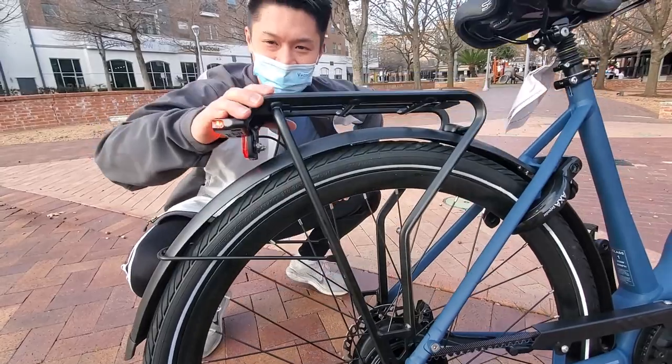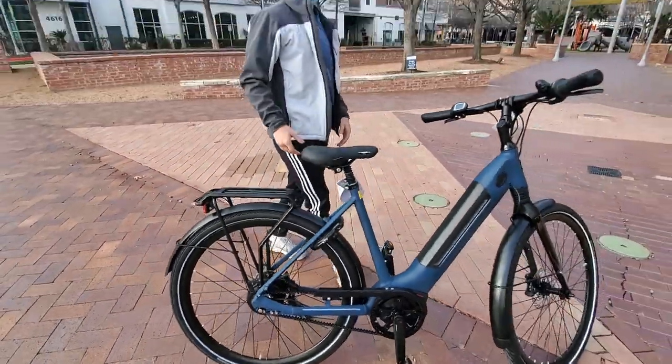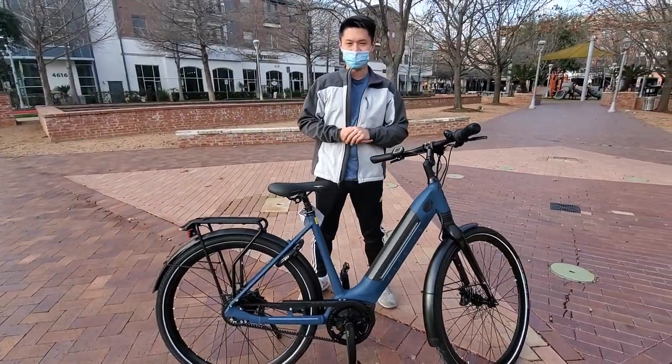And finally, we have the integrated rear rack. And that is the Ultimate C380. Thanks for watching.